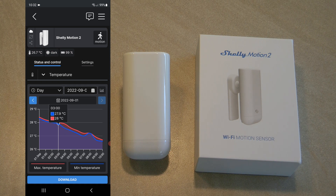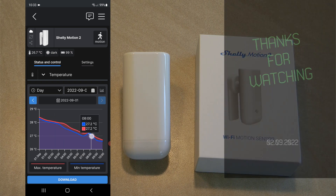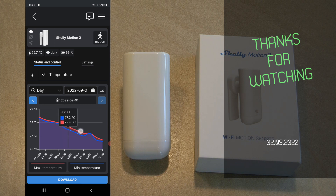That would be my review of the Shelly Motion 2, the new version of the Shelly Motion sensor, which also contains an ambient light sensor and a temperature sensor. I will follow this up with another episode comparing the Shelly Motion 2 to the original Shelly Motion and setting up some demo automations. If you're interested in this product I'll leave purchasing links in the video description. Thanks for watching and hopefully see you in the next video.